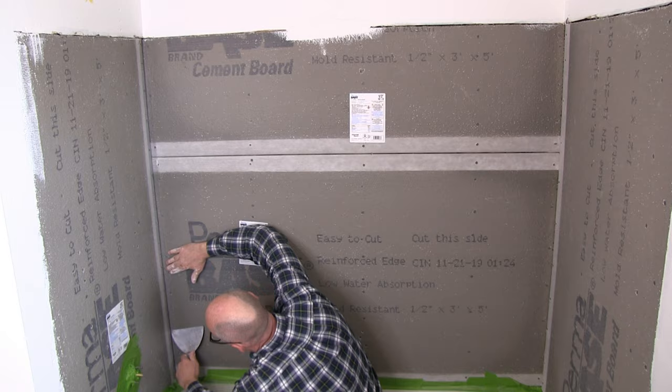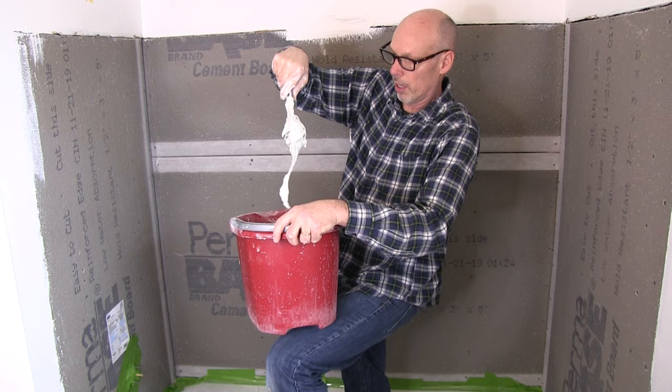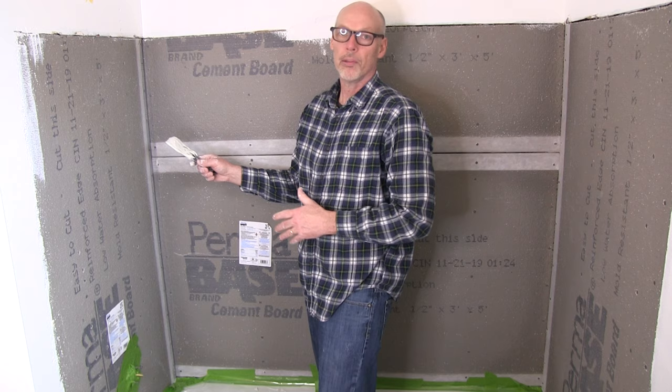So this thinset's been sitting here 10 minutes. I want to show you the consistency that I'm using — it's a little bit thicker maybe than what you would normally use. You just want to put a thin coat on here. The idea is that this is going to give it structure and also a smooth, consistent surface to put your waterproofing membrane on.